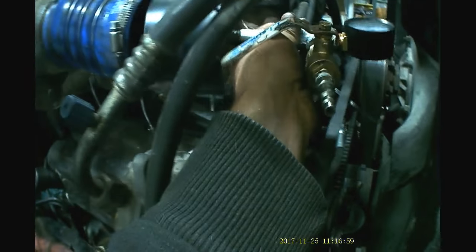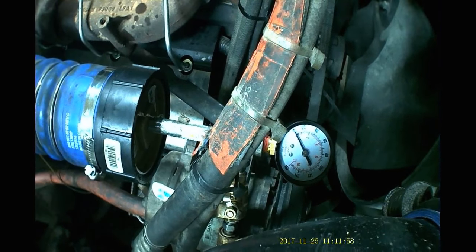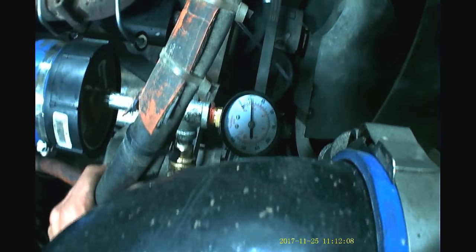We're going to install this on the intake side of the turbo using an old intercooler boot, clamp it on, and then pressurize the intake system to normal boost pressure.